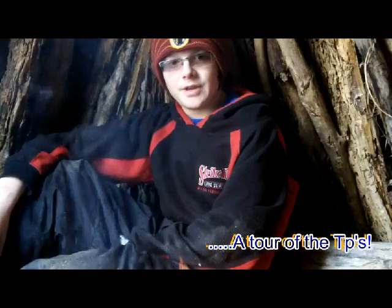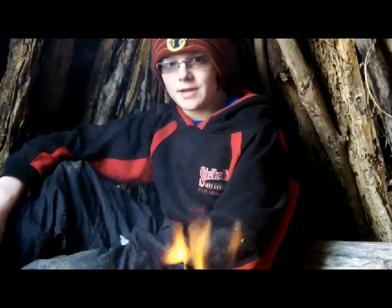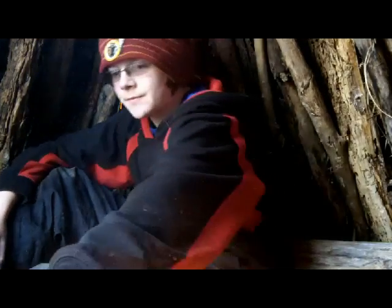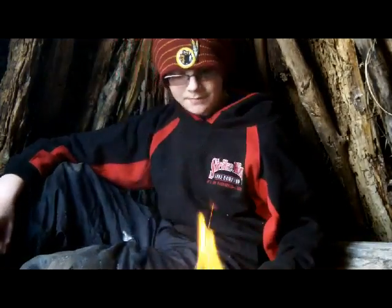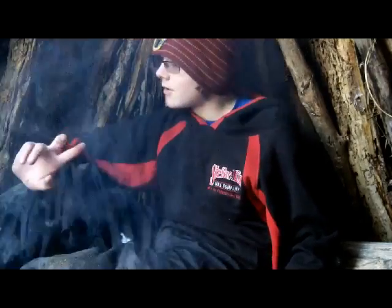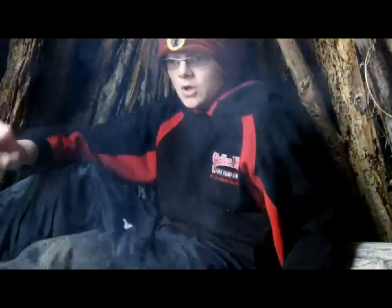I'm going to be bringing you guys a couple of videos just kind of showing you guys the teepees, showing you a couple of ways, a couple of techniques for splitting some firewood. I hope you guys enjoy the next couple of videos. The first one I'm going to make right now is going to be teepees. We'll get started. Back to you guys when I get the hat cam rigged up.